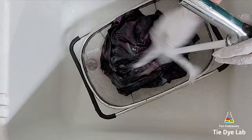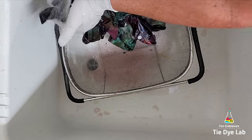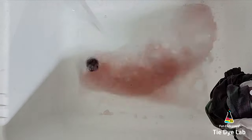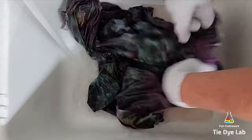Instead of continuing to rinse for a long time I went ahead and added the shirt along with some hot water and a little splash of blue Dawn dish detergent to my sink. I soaked the shirt until the water was almost clear and then I put it into my washing machine along with a little bit of Dharma's textile detergent and washed it on a hot water cycle.